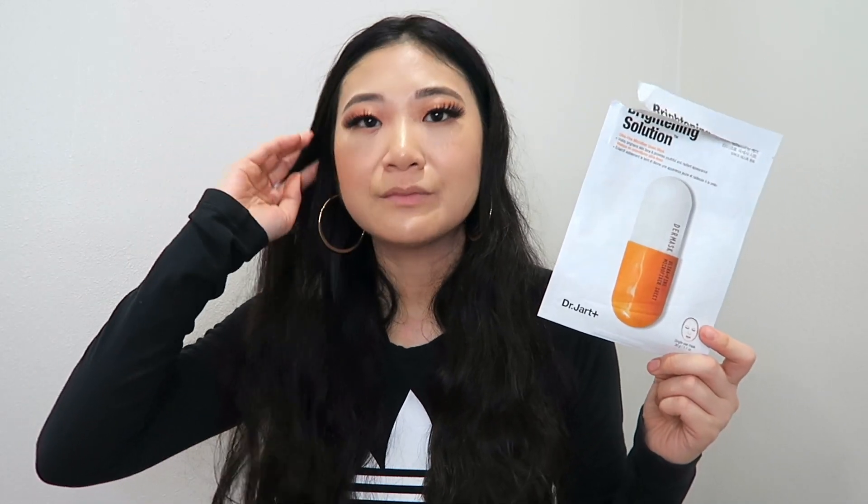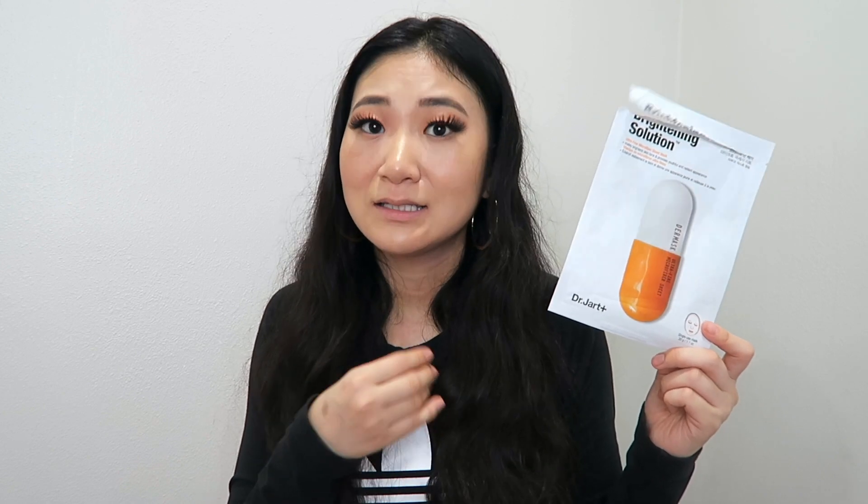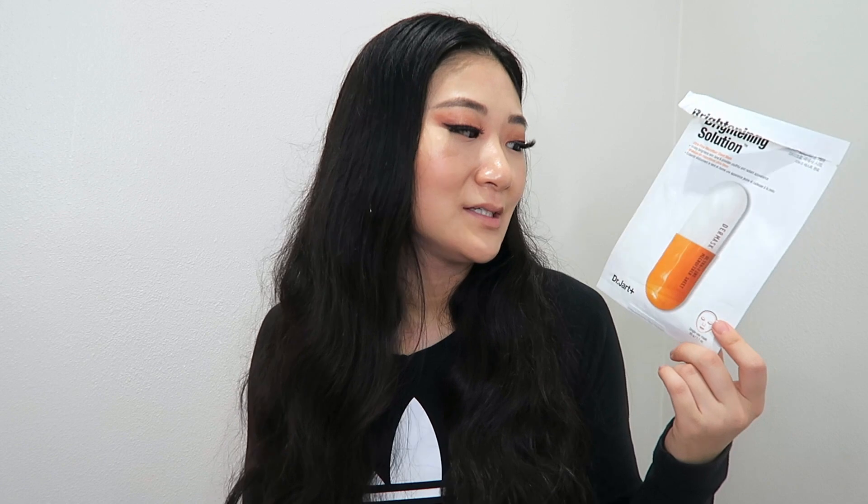The Brightening Solution sheet mask is one I wouldn't repurchase right away because it burned my skin. A lot of brightening treatments, if you have sensitive skin, can feel irritating especially on dry patches. I did notice my skin looked a little bit brighter and more luminescent the next day, but I have very sensitive skin and it made it feel a little like a burning sensation.